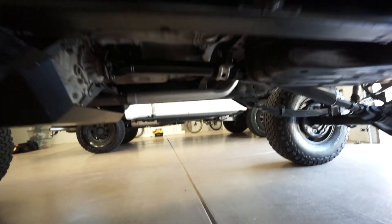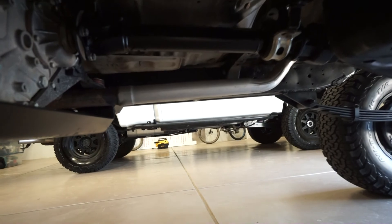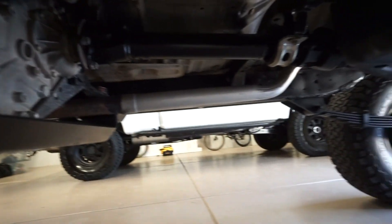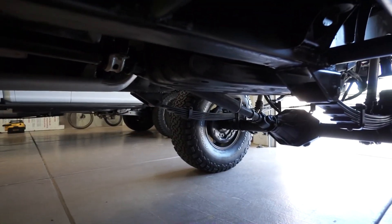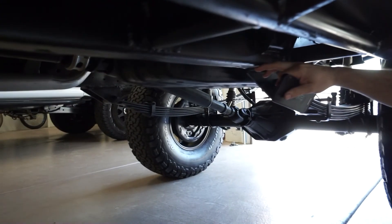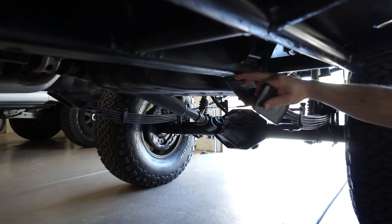The exhaust is all tucked up high, just about frame height going all the way back with not a lot to get caught up on. The gas tank skid is in really good shape and sits nice and high. We replaced the tank about a year ago and installed a new high-pressure fuel pump for the supercharger. The frame height measures right about 26.5 inches off the ground, which I consider ideal.